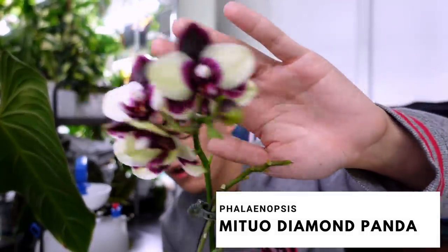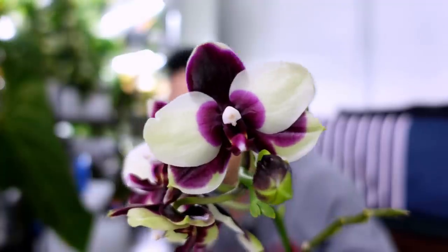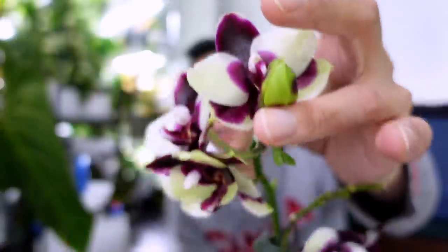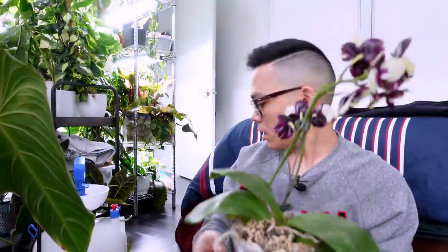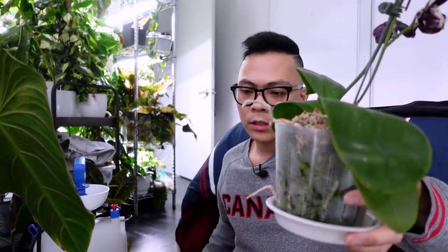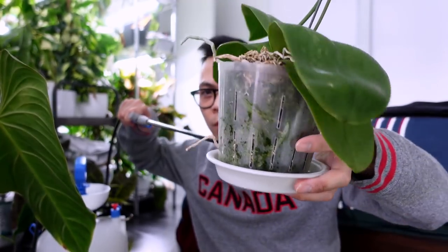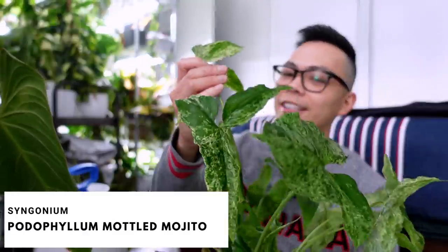This is the Phalaenopsis mid diamond panda — she has since opened more flowers and it's just so stunning. I think after these blooms drop I'll transfer it into new sphagnum moss. She's dry so I'm going to use that strategy where I put water in the saucer and let the dry moss soak it up.